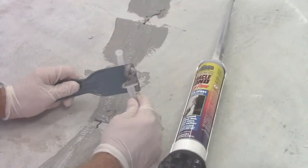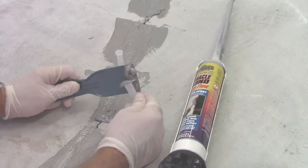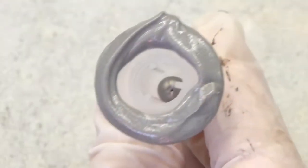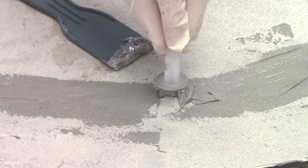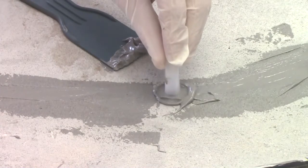Using a plastic putty knife, apply Miracle Bond underneath the outer half of the port base. Ensure that the port passageway is not obstructed or blocked when applying the epoxy. Center the port over the crack face in each gap and attach.